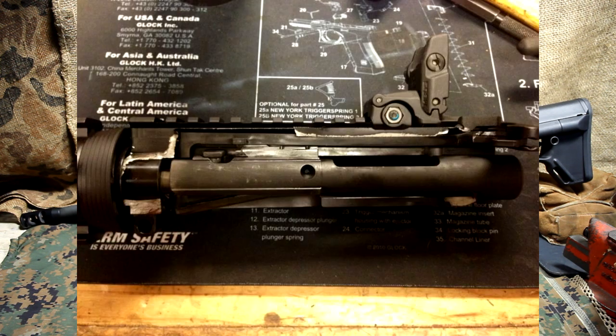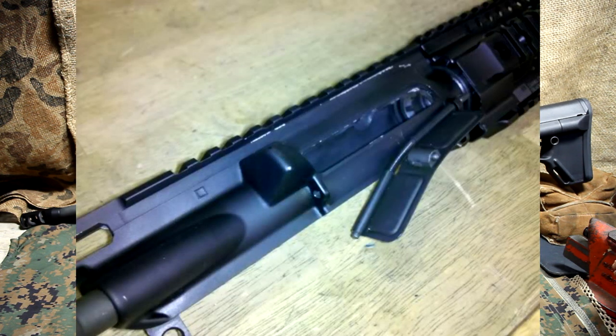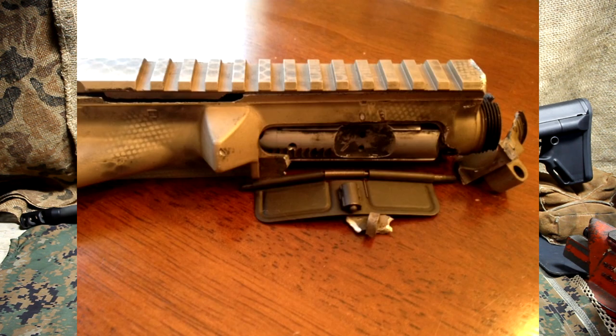Here are some photos of some of the guns that have inadvertently fired .300 Blackout in a .223 chamber. And it's pretty devastating.